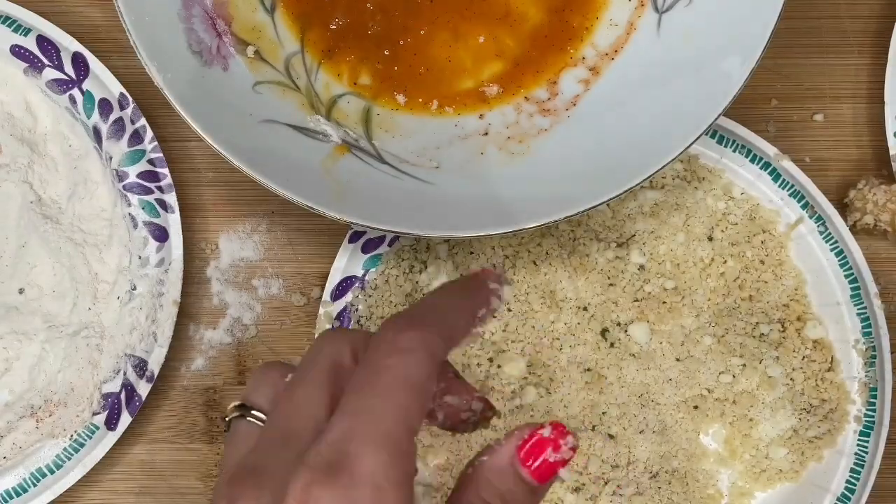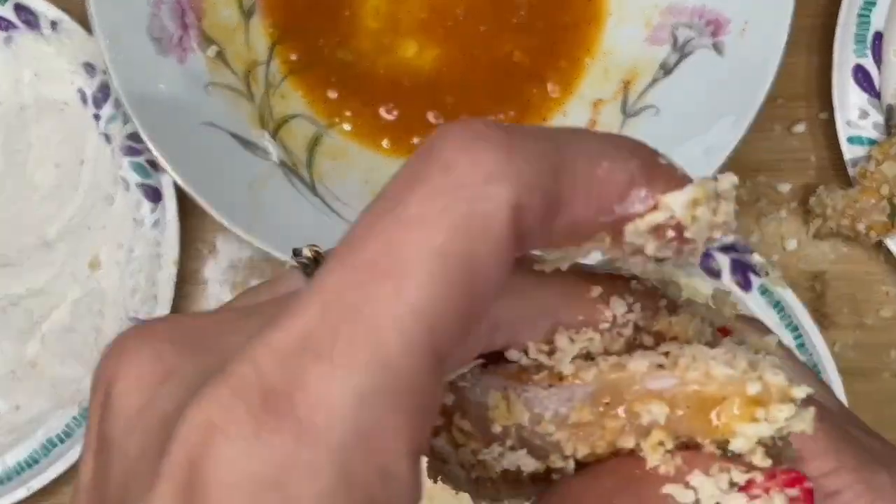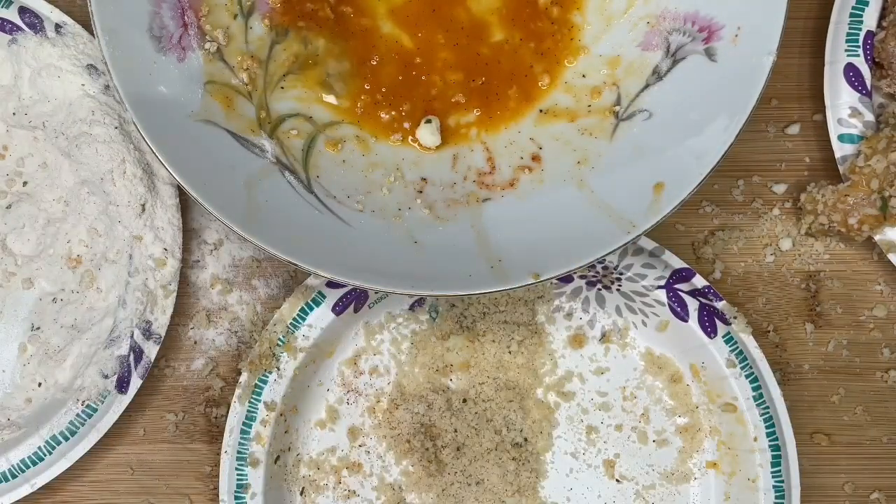Just set it on another paper plate. I'm gonna do it three more times — pressity-press. That's it. Gorgeous. I'm gonna wash my hands, clean this up, and then I'm gonna show you how I fry it to perfection.